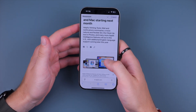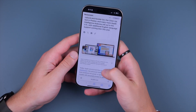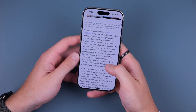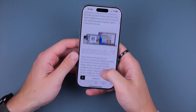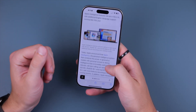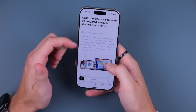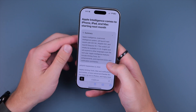One feature I really like is Reader Mode, which I think is underrated. If you're browsing Safari and want a cleaner reading experience, you can hold the little icon at the bottom and it will launch Reader Mode — getting rid of all the annoying elements of a website and giving you just the images and text. You can also see the Summarize feature here, which is another Apple Intelligence feature.